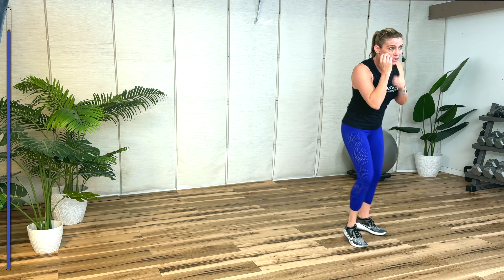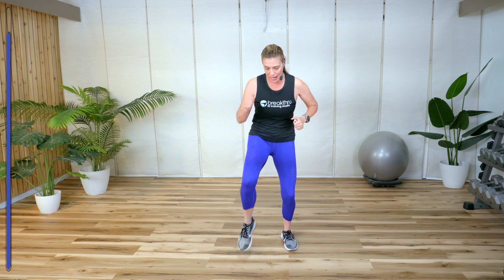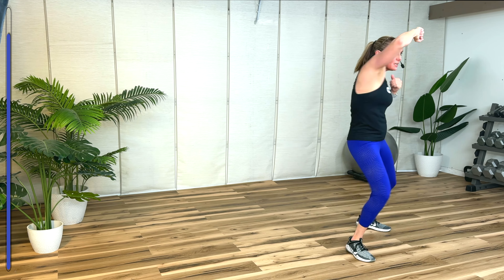Double jab. High low. Lock, cross. Kick and knee. Now if you start and end with a kick. One more kick. Double jab. High low. Lock, cross. Kick and knee. Two more kicks. We got it one more time — double jab. High low. Block, cross. Kick and knee.